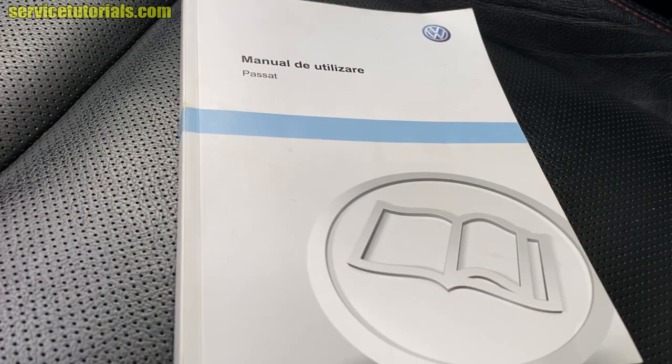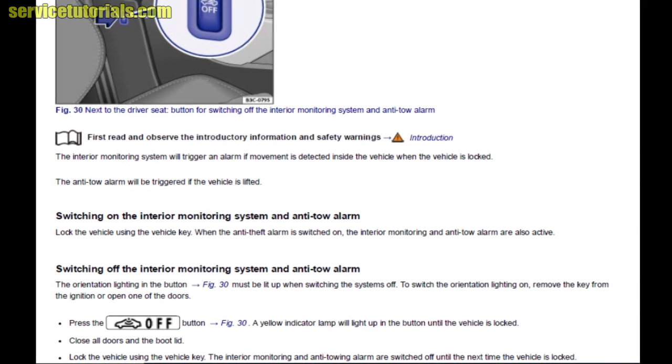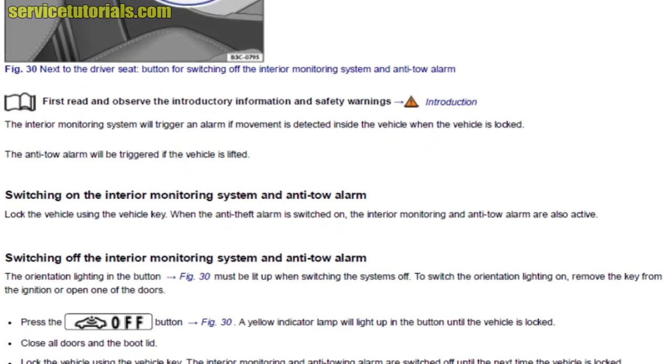This is the Volkswagen Passat B7 owner's manual — that's all the information available for that switch. You can find all this information at the link in the video description.